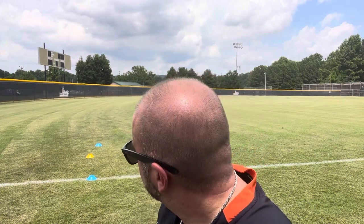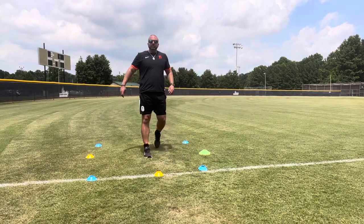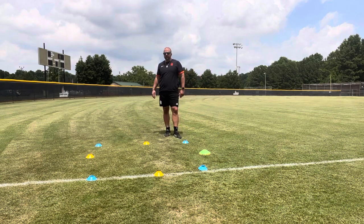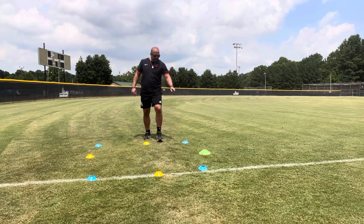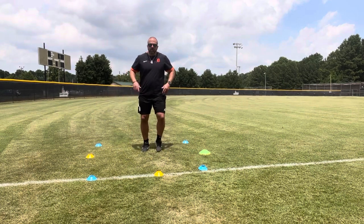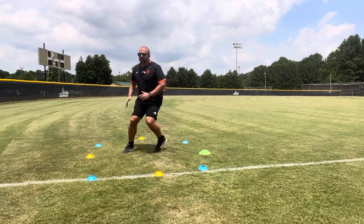I've got some cones set up here. They'd be further apart in a real situation, but I've put them close so I can talk and explain. I name the cones using months, days, numbers, or multiple languages — different colors than what they actually are — so it makes the pitcher think as they react. Agility is reacting to an outside stimulus. So for this example, I'll name the cones January through August. The pitcher stands in the middle — I call out 'January,' they go back quick and come back.